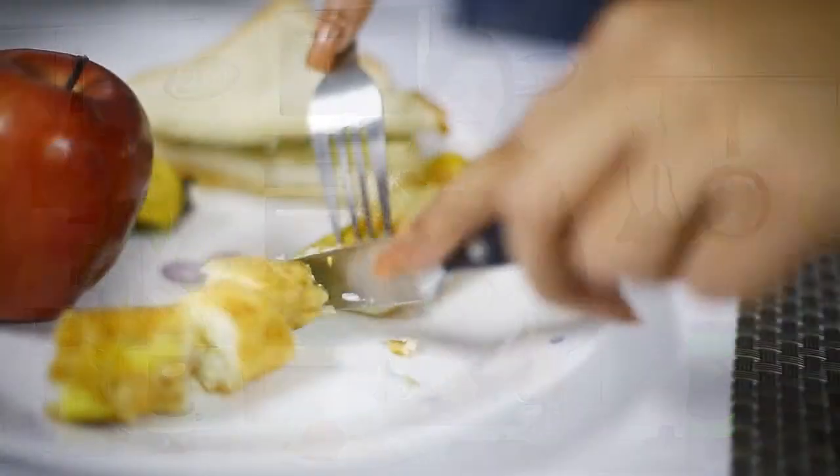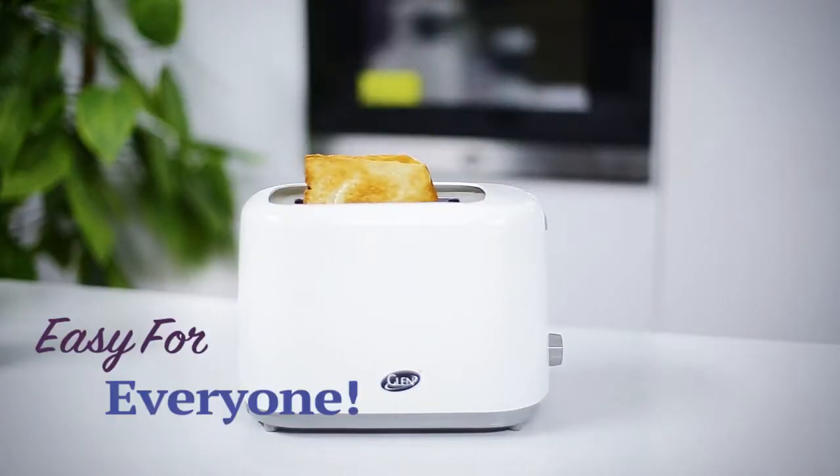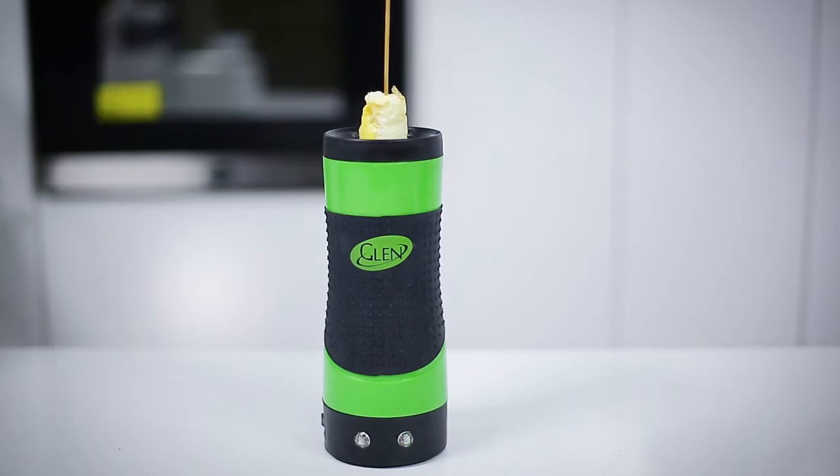It cooks all your eggs just like the real pan without all the butter, fat or mess. If you can make toast, you can make a mouth-watering Eggmaster treat as well.